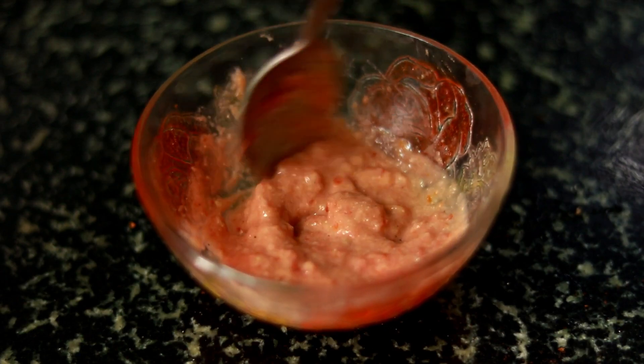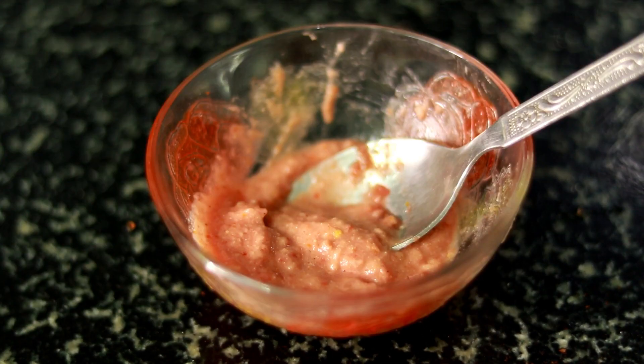It removes sun tan and keeps the skin soft, smooth, and bright. Mix it to a nice consistency and add to the bag. Now the Day 9 pack is ready — the face pack looks very nice.